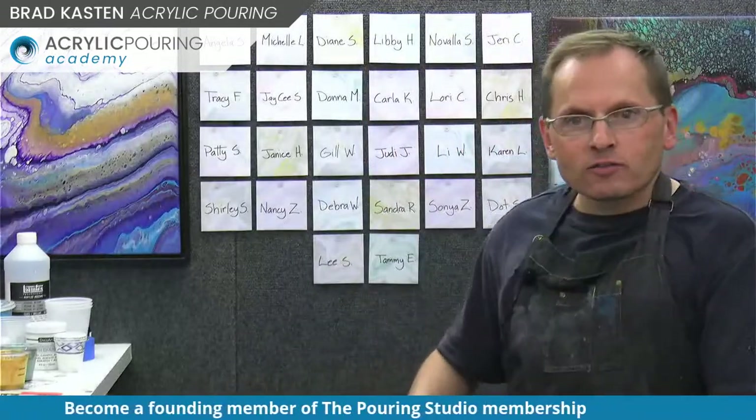Welcome! Happy Friday, I hope you're doing well. Donna is in the house, Navalah, hello, my members. As you can see behind me, I have a list of all of the founding members. I am so excited. Thank you all for joining me last night - that was really great. I was quite surprised by the turnout and the excitement and the wonderful response. That really touches me.